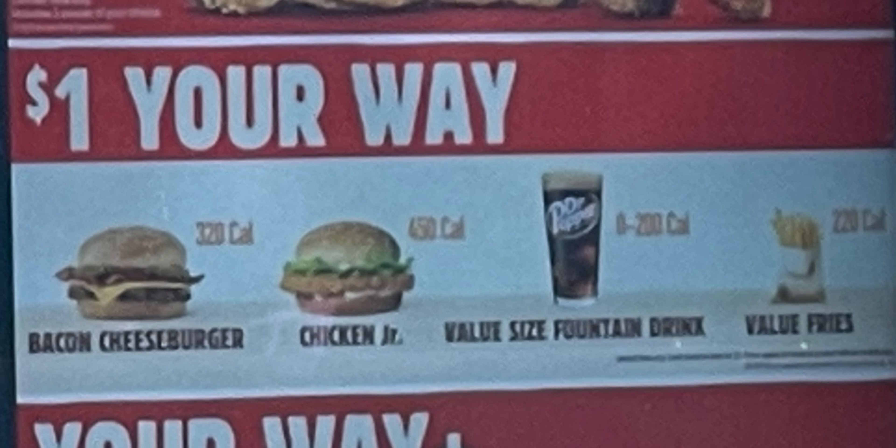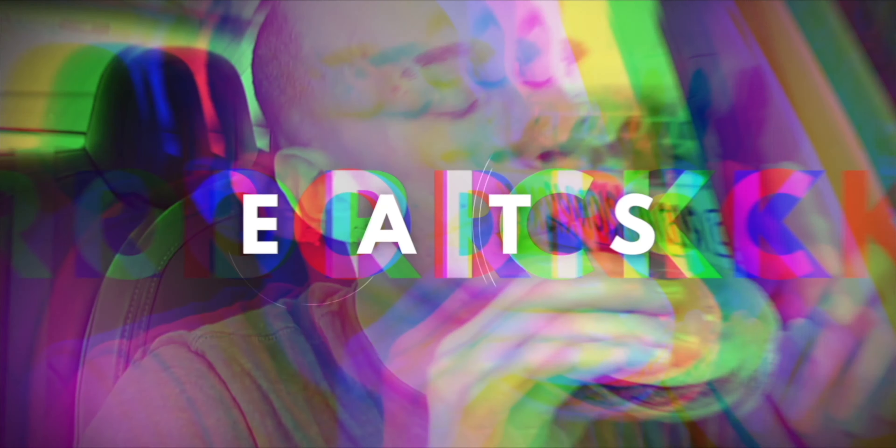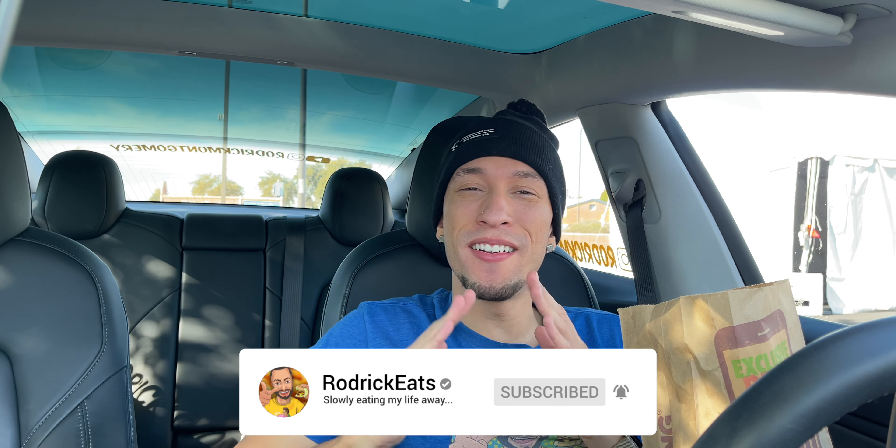Burger King has an all-new $1 Your Way menu, but is it actually worth your dollar? Hey, what's good, Schmack Pack? We're back at Burger King again to try out their $1 Your Way menu. Today we're trying out the one thing I was like, should I even do it? But I'm like, it's a dollar, I gotta do it, because you guys ought to know.